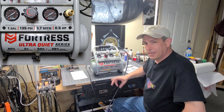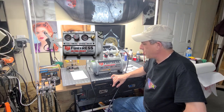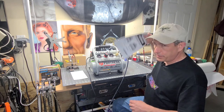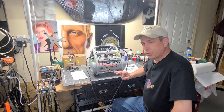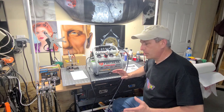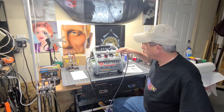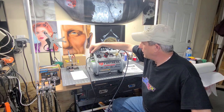It's a one-gallon tank. It says it's 80% quieter than the average compressor, and when you hear this thing I think you'll believe it. Its noise level is 57 decibels, which is ultra quiet. So let's turn it on — we got the airbrush hooked up to it, let's check it out.